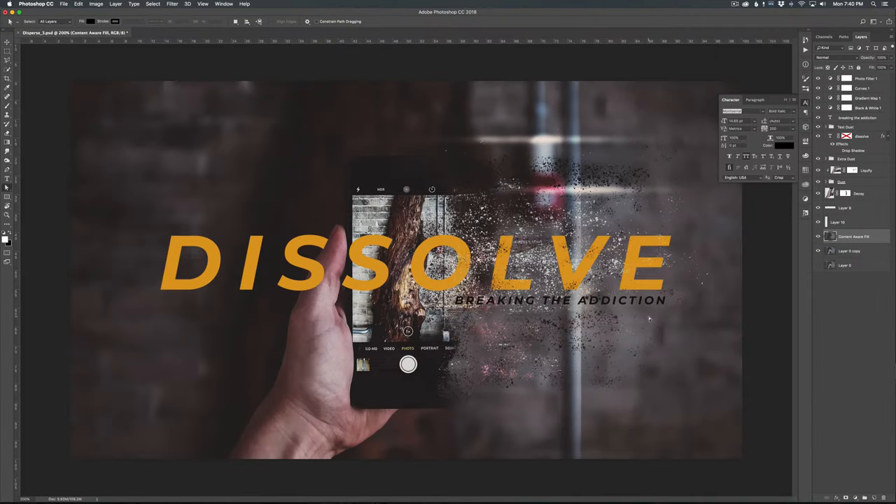Hey there, ProChurch Media community, this is Jason again, and in this super fun tutorial, we're going to take a look at how to create this kind of dissolving, dusty, blowing into the wind, breaking apart type of look, where we're basically going to take a photo and make it look like it's just dissolving into the winds of oblivion. We're going to be looking at a couple different techniques and strategies on how to pull off this type of look, which should be really useful in a lot of different applications.